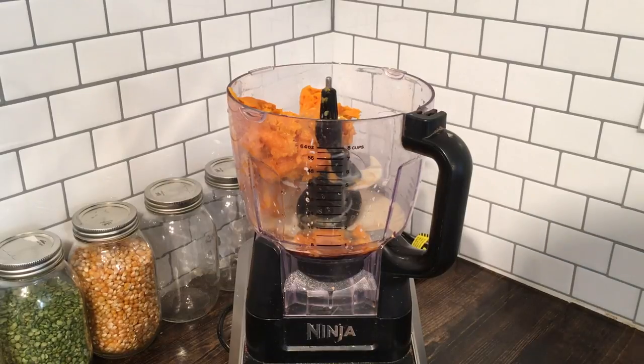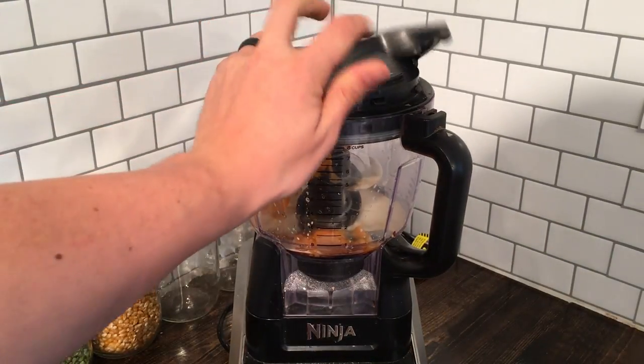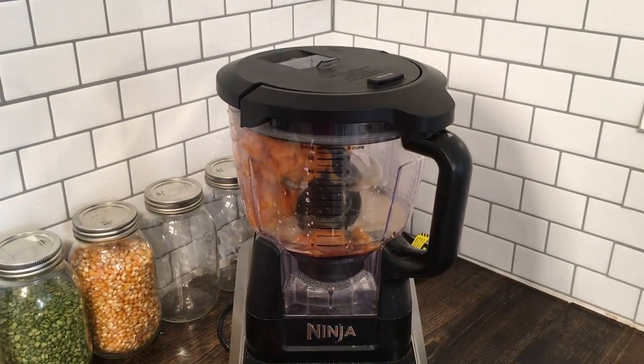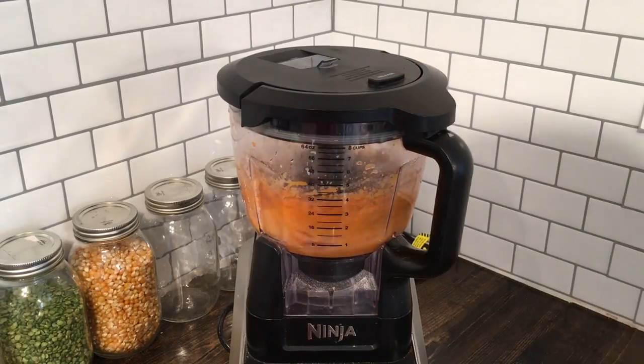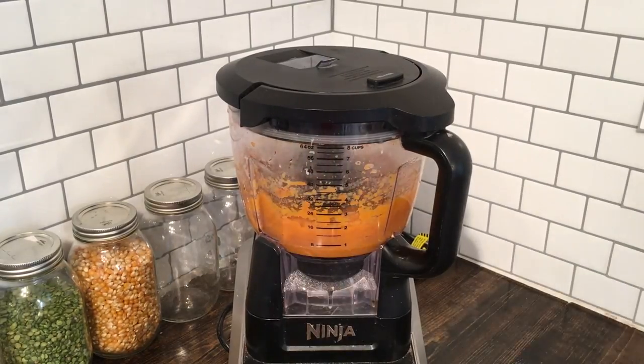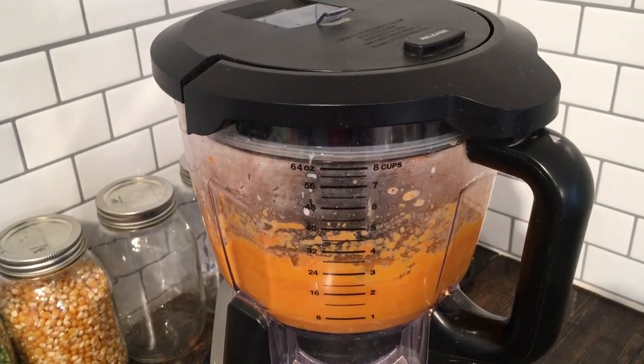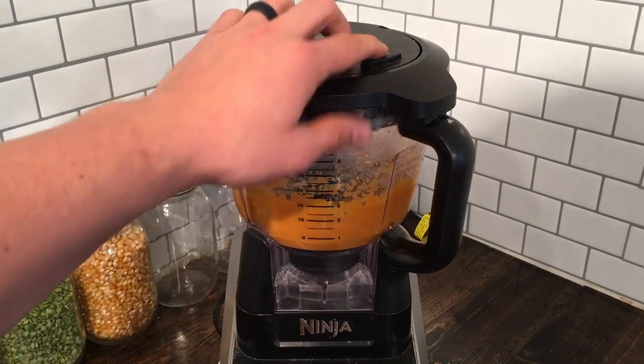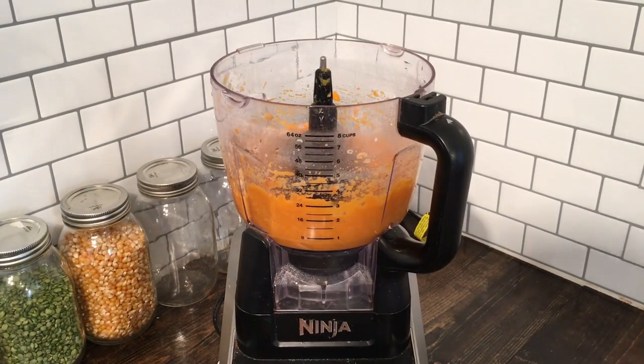I am going to process this on a low to medium speed for roughly around 30 seconds to a minute. Our sweet potato pie pudding is done.